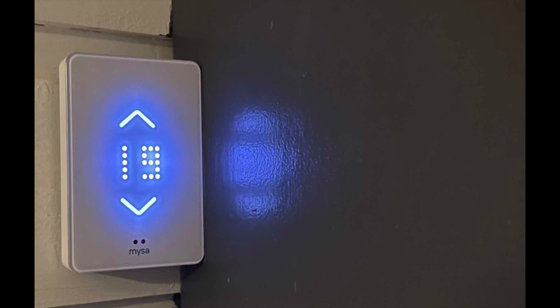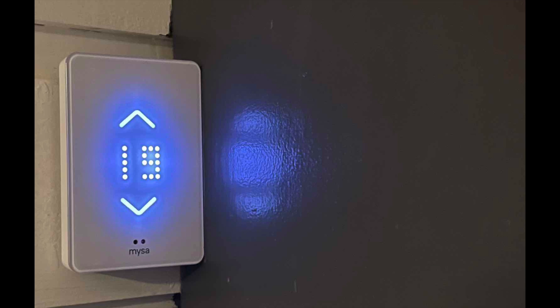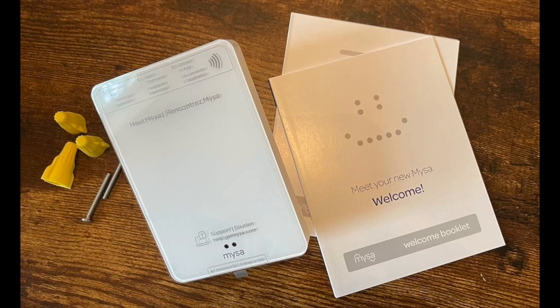Hey, it's Shelly from Best Buy's blog. I've just installed the Mesa Smart Thermostat version 2. I have several Mesa thermostats in my house — I've been using version 1 for a couple of years now, so this is my first experience with version 2.